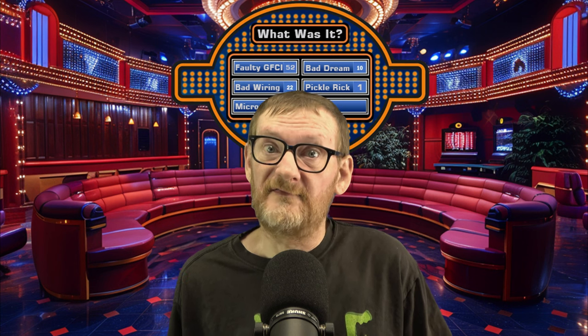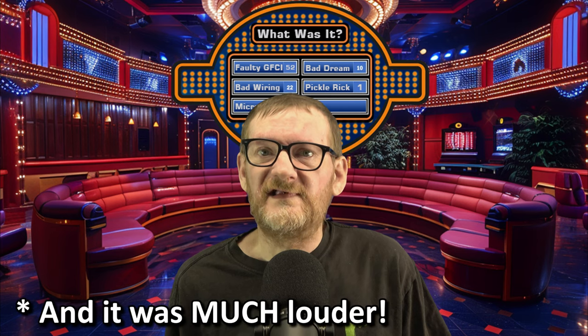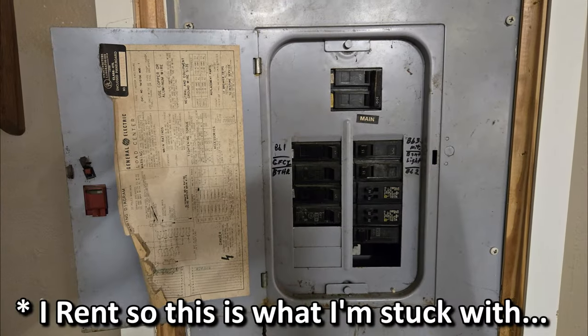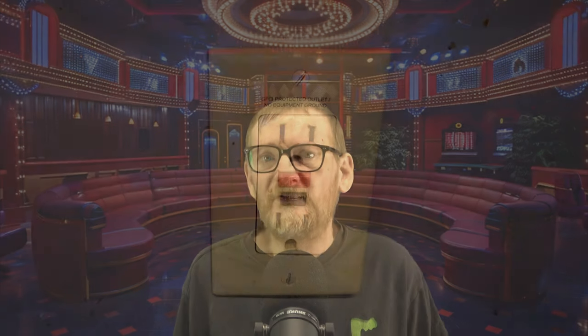Hey guys, welcome or welcome back to Justin Nelson's Projects. So I woke up this morning to a buzzing sound that went on for about 15 seconds. Investigating, I didn't find any burnt smell or anything electrical smelling — everything seemed just fine and normal. No breakers were tripped in my poorly labeled breaker panel, but two outlets on my kitchen counter weren't working.